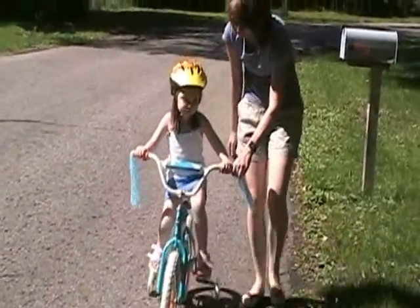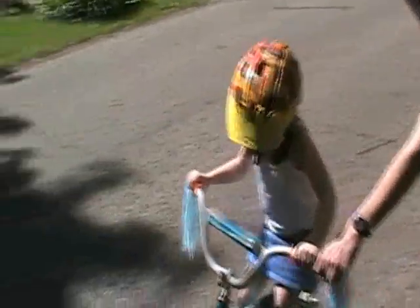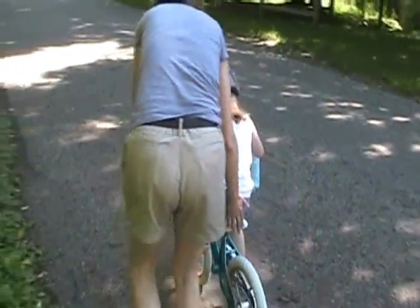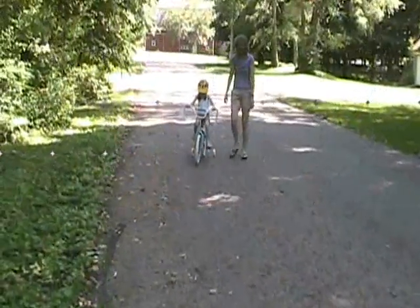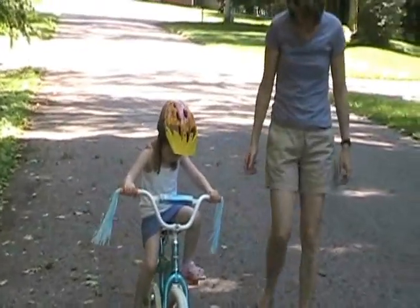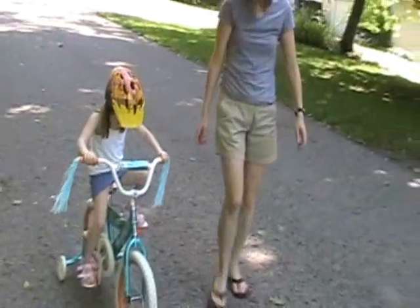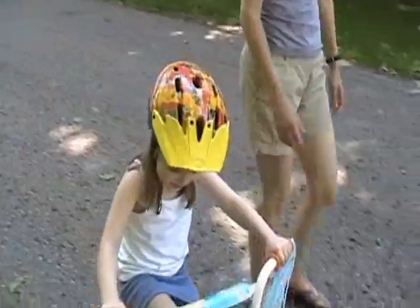There you go. Hi, guys. Look at you go. Whoops. There you go. Yay! You got one for your stairs. There you go. Pedal, pedal, pedal. Pedal and steer. You're doing good, too.